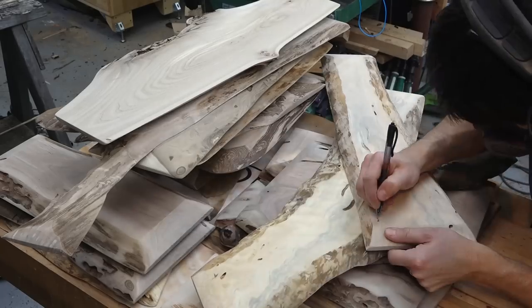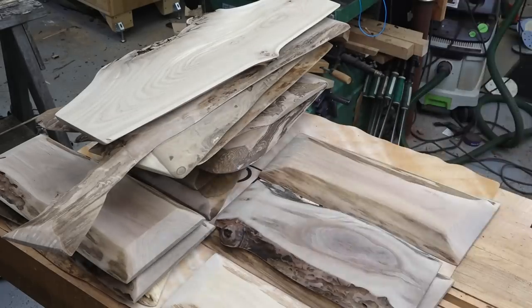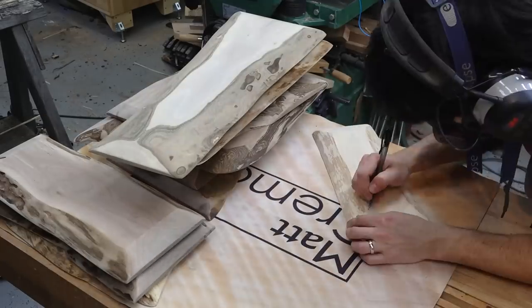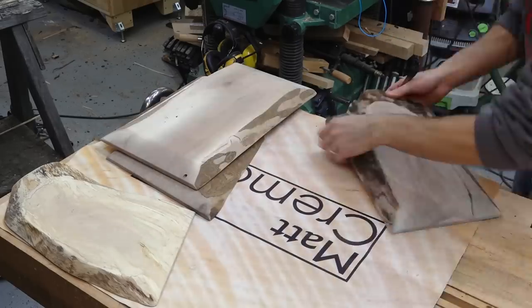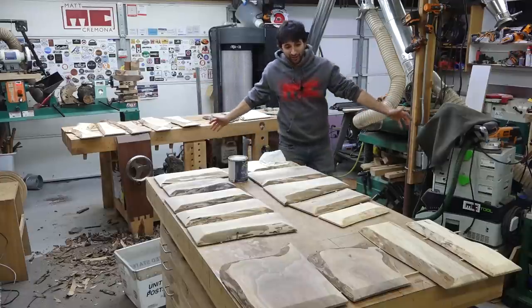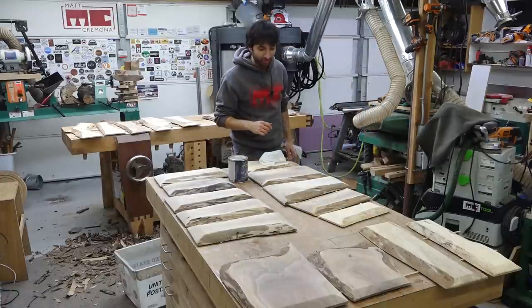I just cleaned off all the boards with some compressed air, and now it's time for the last detail before finish — go ahead and sign all of these boards. I'm pretty sure this is the most things I've signed in one sitting, besides the time I closed on my house. I got all the boards laid out and now it is time for finish, which is pretty exciting. There's a lot of boards here and I'm really excited to see the color and figure pop in them.